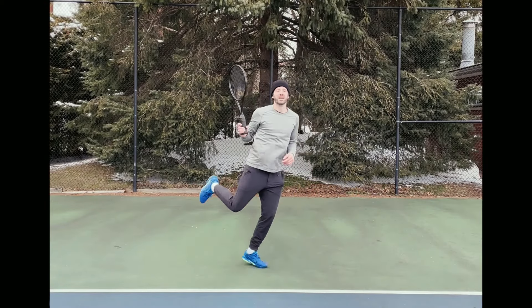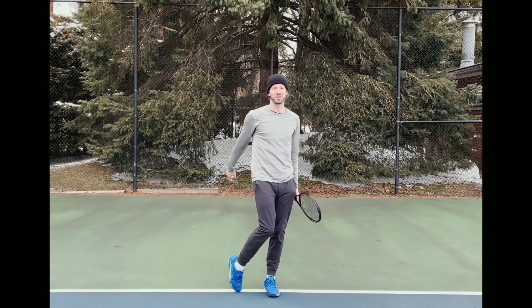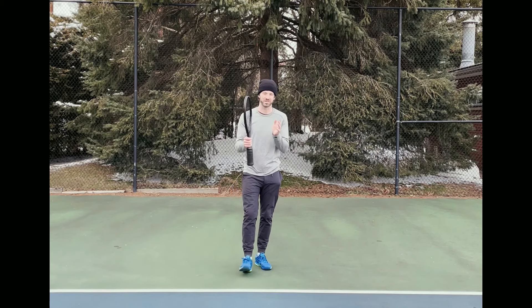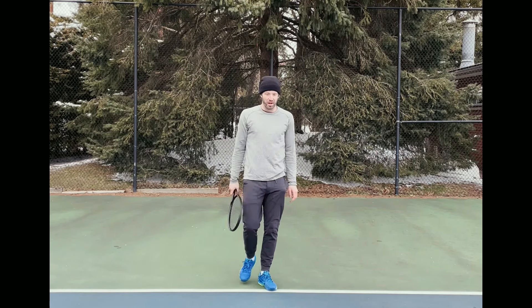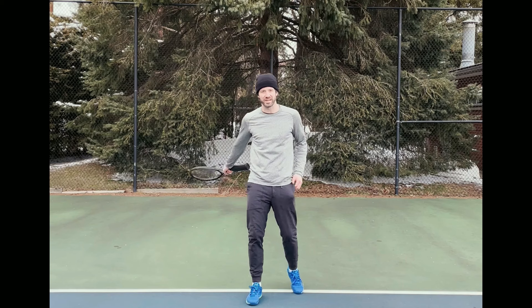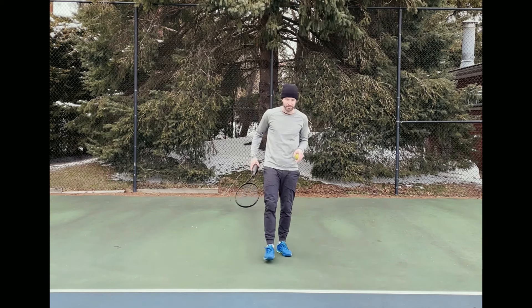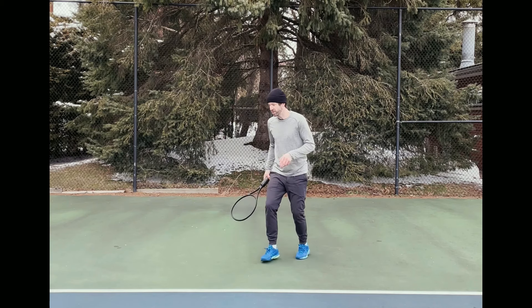Hey guys, what's up! Welcome to another video — thank you so much for watching, it means so much to me. A sick tip for you today: a lot of people struggle with forehands, so here's a good one to correct it. When you hit a forehand, you want to locate the ball and then hit it off your outside foot.